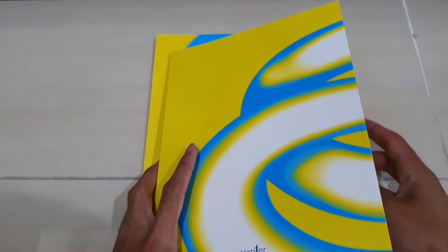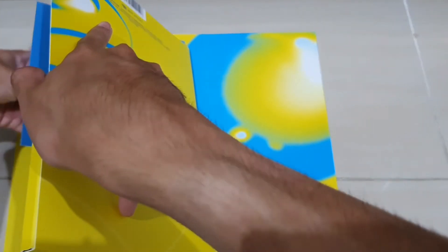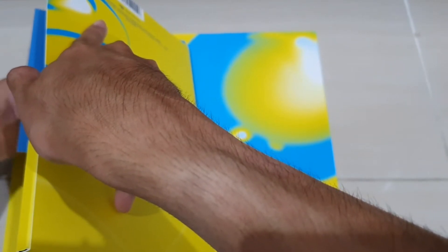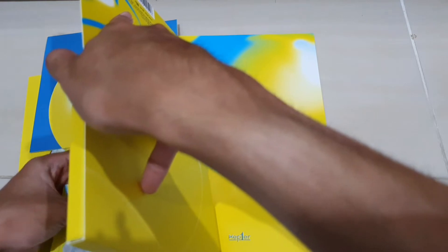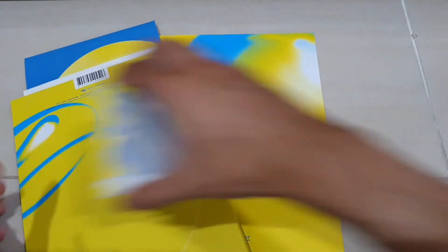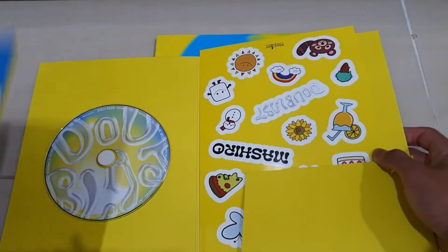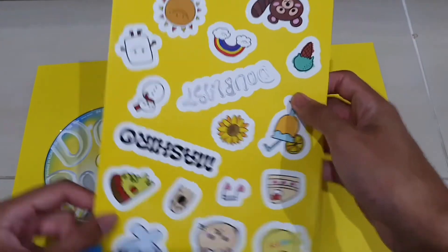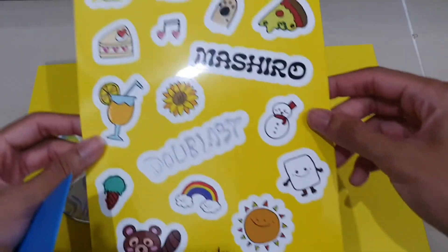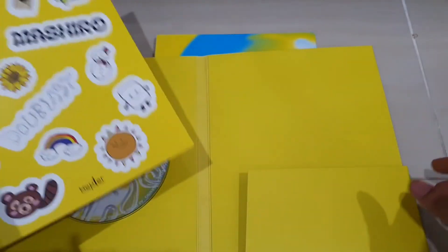Let's take a look at the other stuff that comes inside. I'll turn it upside down since we need to look at the upper photocard later. It comes with a clear photocard — let's see about that. It also comes with the CD of course, and a sticker — pretty cute, very nice. I got 'My Shield' so I'm guessing the sticker is random.